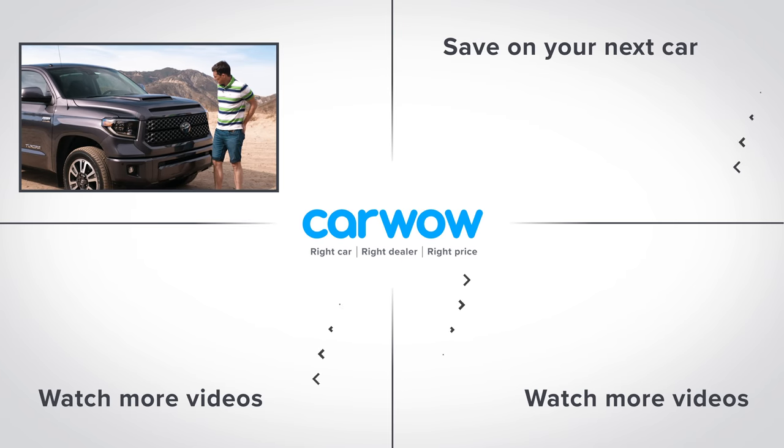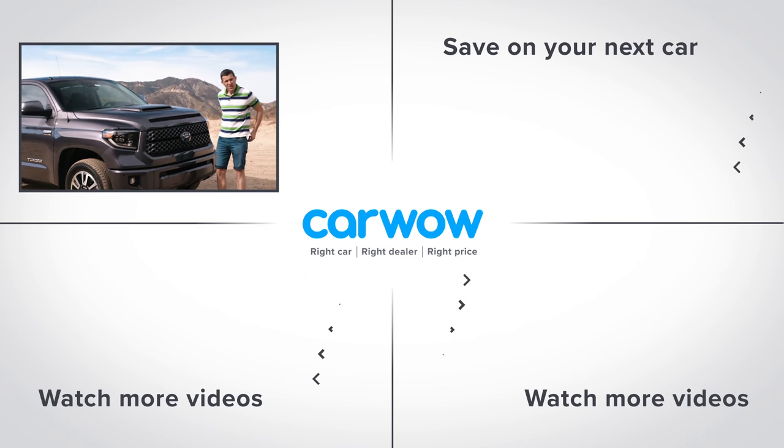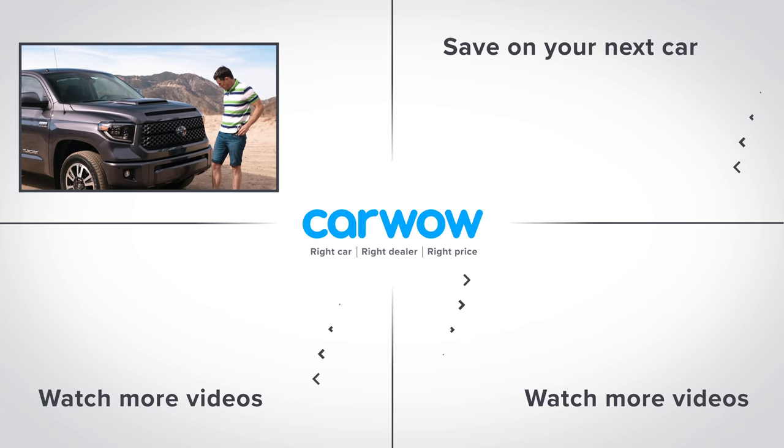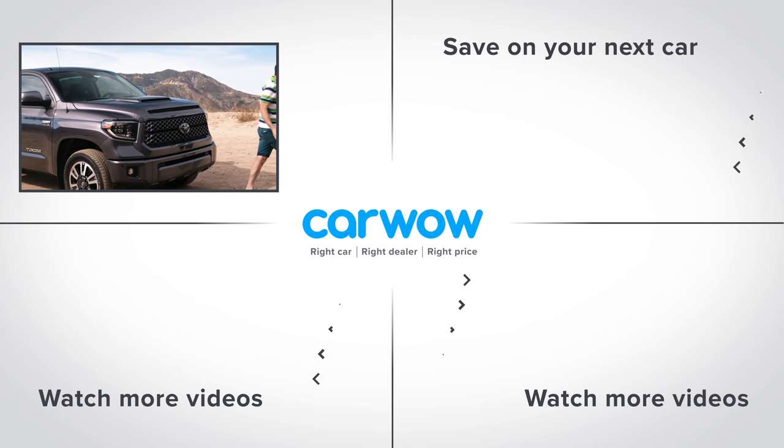It doesn't look real — in fact I'm going to test it with my... it's gone. I lost the CarWow Stick of Truth. It fell out, or it escaped — it's got a mind of its own, that thing.